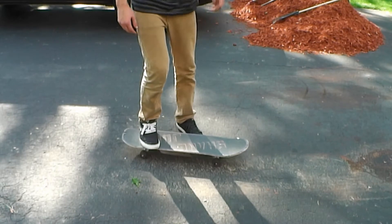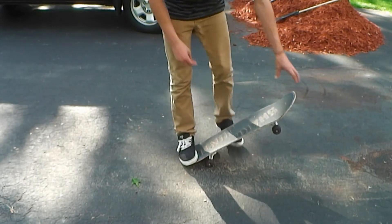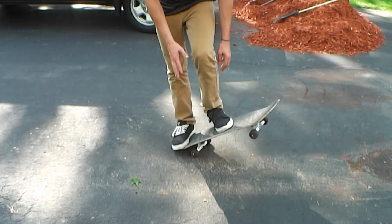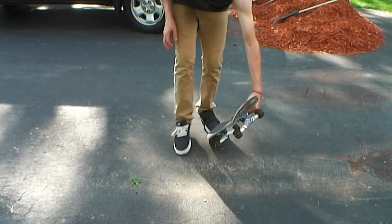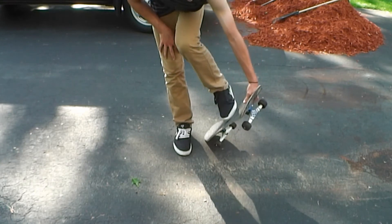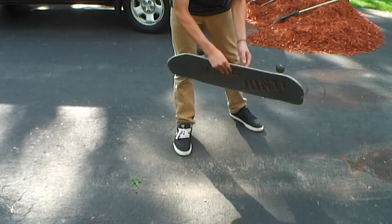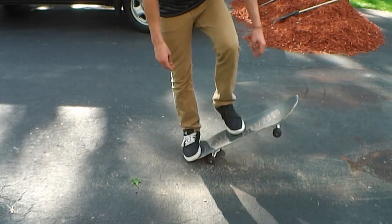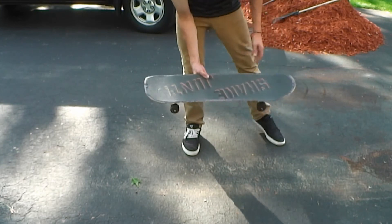Once you have your feet set up, you're going to want to pop it and scoop it. Why you have your front foot on the board a lot is because when you're scooping, you're going to be right here when you start to flick. Having more of your foot on the board means you're going to have more control of the flick, and your foot's going to catch the board more, giving you a more controlled spin. So you want to pop, scoop, flick it. The board's going to come around and when you see the grip, stomp it.